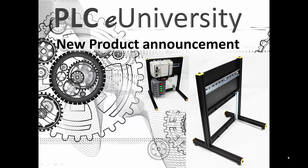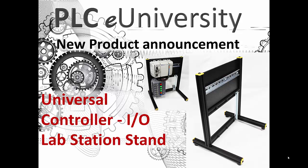This is a new product announcement from the PLC eUniversity. This new product is a universal controller I/O lab station stand. It all started with coming up with the least expensive yet reasonable quality way to learn how to program a PLC, and that evolved into the complete PLC Learn Series — a lab manual with lab projects for all 70-plus instructions supported by the firmware in the MicroLogix 1000. The MicroLogix 1000 10-point was the least expensive processor, and there is free software — MicroStarter Lite and RS-Linx Lite — that you can use to communicate with and program the MicroLogix 1000.